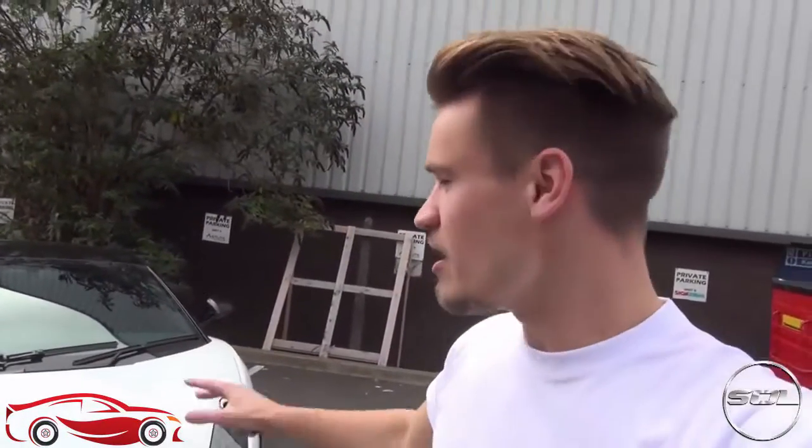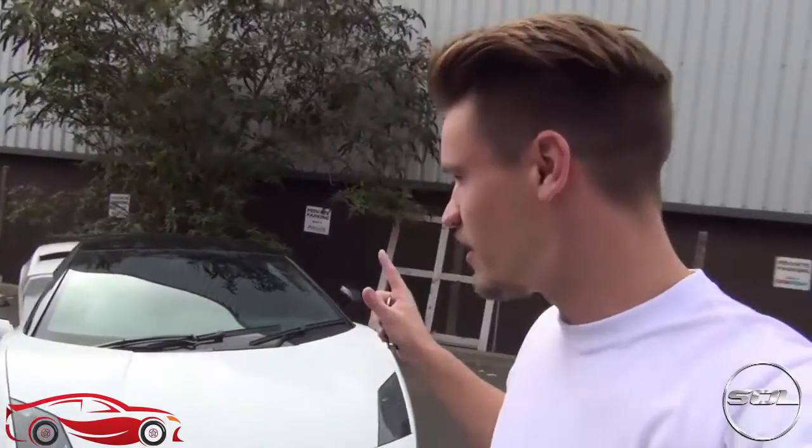What's up guys, welcome to Supercars of London. How are you all doing? I hope you're enjoying the weekend — it was a beautiful Sunday, the sun has gone in, which I suppose helps in terms of filming and me not squinting. I wanted to take the opportunity to do my first review on the Lamborghini.